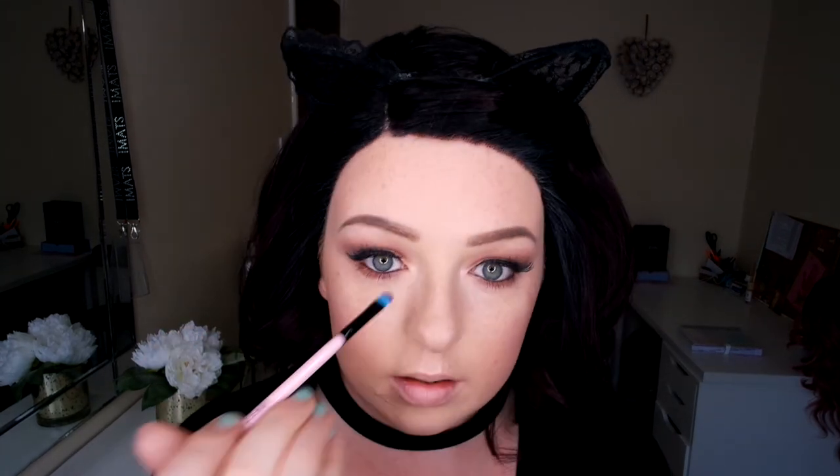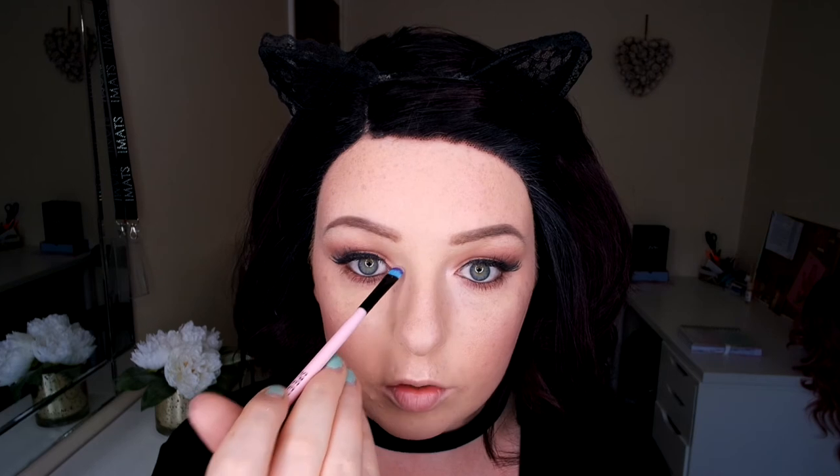I'm just going to go in with a little bit of highlight on this brush to go under my brow bone and in the corner of my eye, just to open my eyes up — because we have quite a lot of black and black closes your eyes. Now I'm going to go in and line my lips.